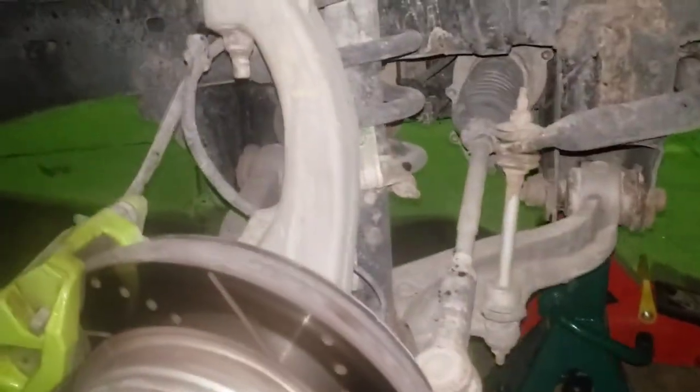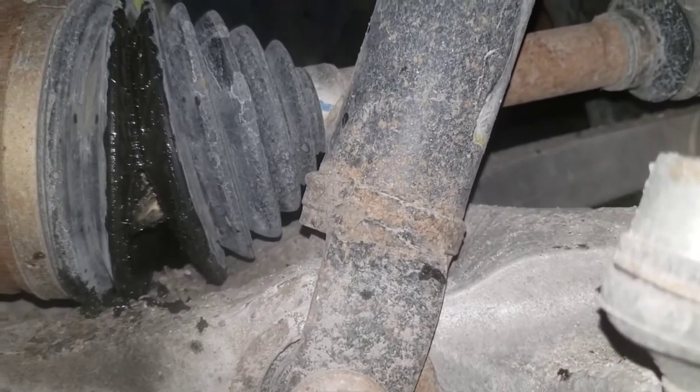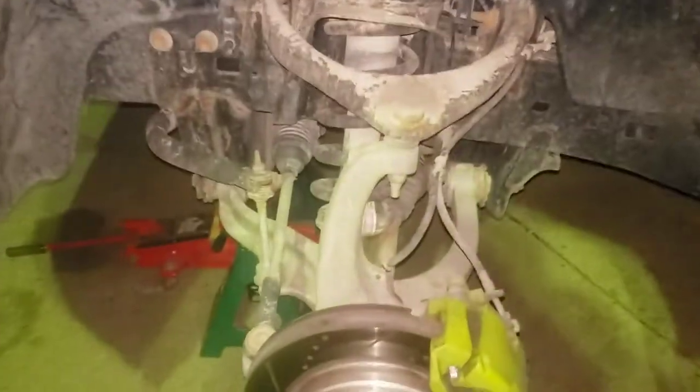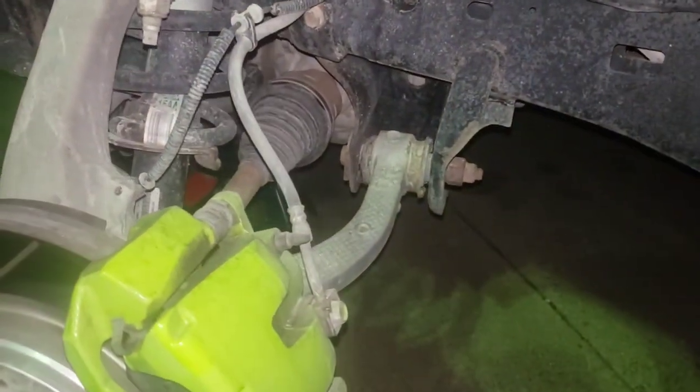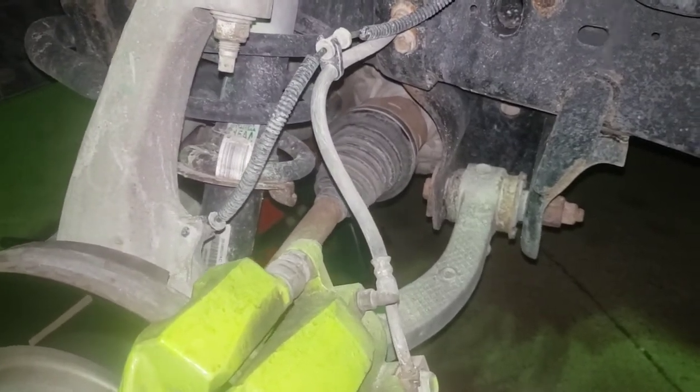Hey, this is Joe. This is my 2016 Ram 1500 — the 3.6 Pentastar. A couple weeks ago I noticed, while I was down here messing with some ABS stuff, I noticed I got a torn boot. Luckily there's still some grease in there, so it hasn't caused me any issues. But it just snowed this morning and I had to use four-wheel drive, and for whatever reason my driver's side also decided to start making some hella noise. My whole front end sounds like it's going to fall off.